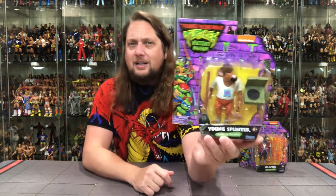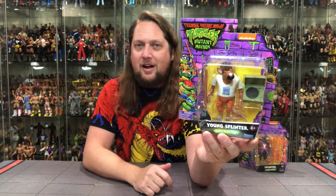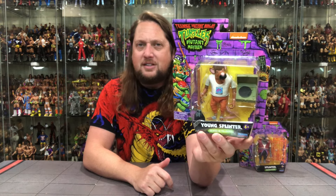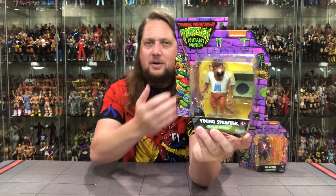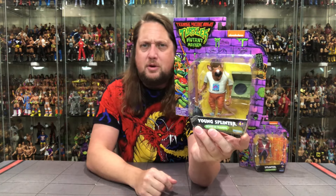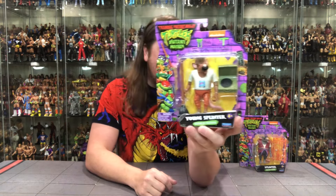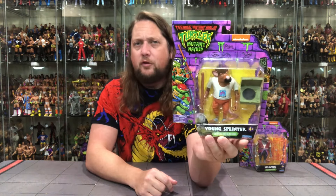Old Splinter — looking young here with a toupee, or a little bit more hair, whatever you want to call it. He's the hip dad at the time, got the record player going on. Mutant Mayhem, Nickelodeon logo. Big purple brick wall with some ooze dripping out of it — very uniform packaging. It does say Young Splinter, Sensei in Training. Four and up, ages four and up on this one.